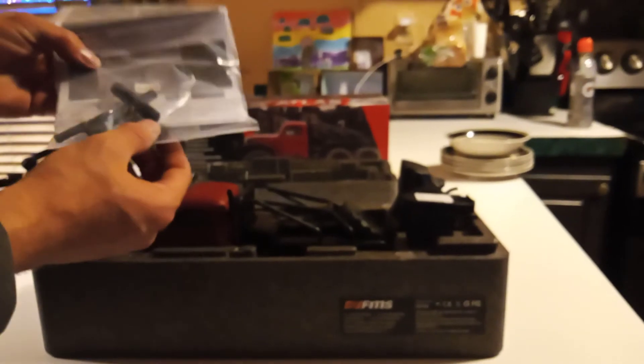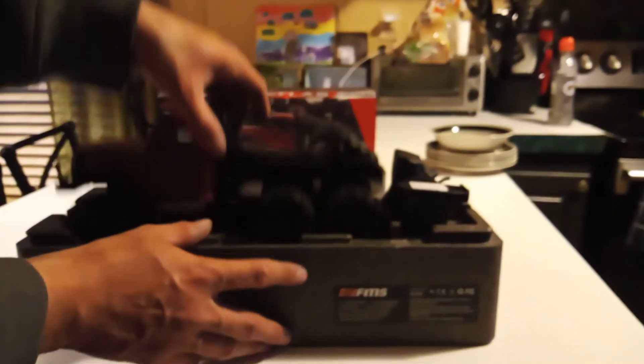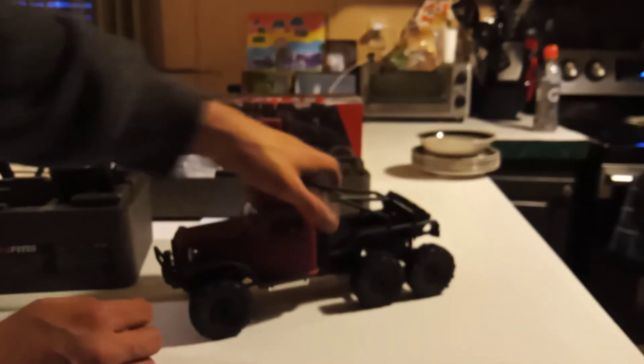Well packaged - that's pretty good, it's like the Red Cat lowrider, all packaged really well. Oh nice, they give you extra springs, and of course your tools and your manual. Says what kind of springs those are - looks like they give you two sets.